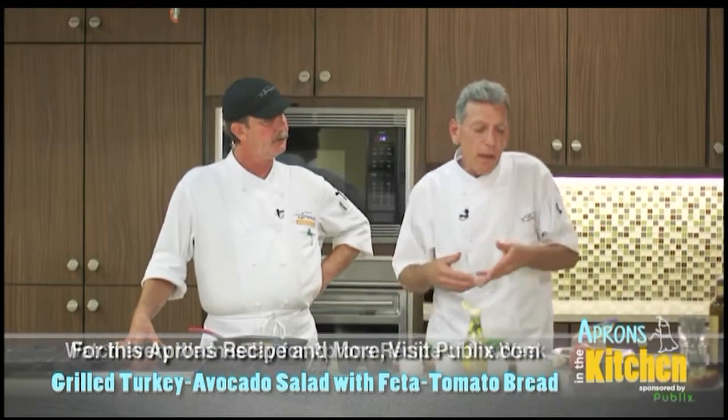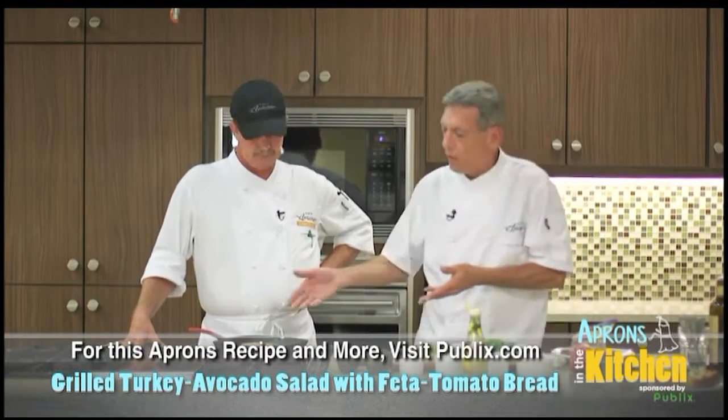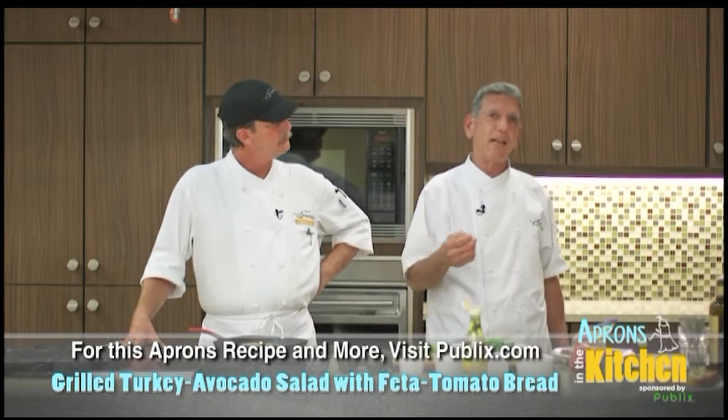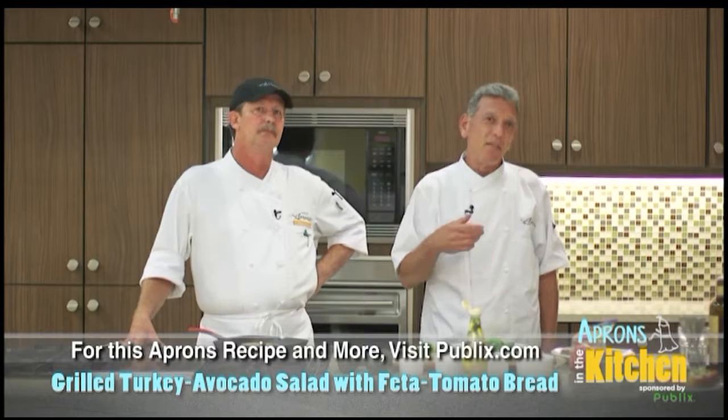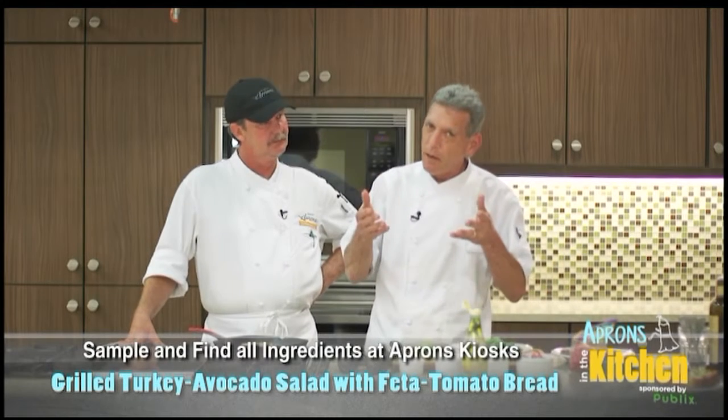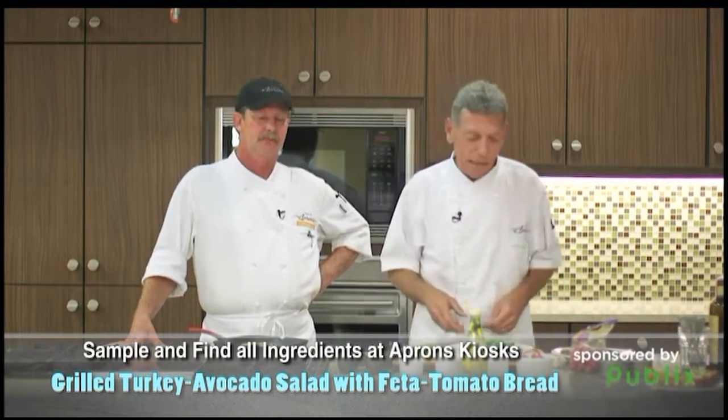This is something you can do with different toppings if you want to. We grilled turkey burgers. If you're going to grill turkey burgers — there's not a lot of fat in them, they're very good for you. If you don't want to do that, get a nice sirloin burger. You have to have turkey burgers well done.